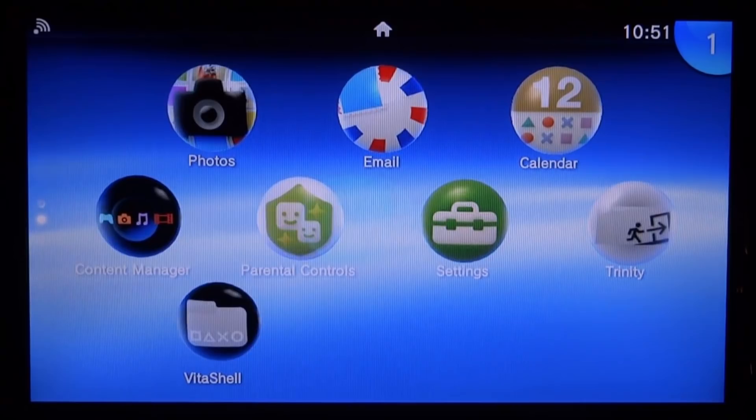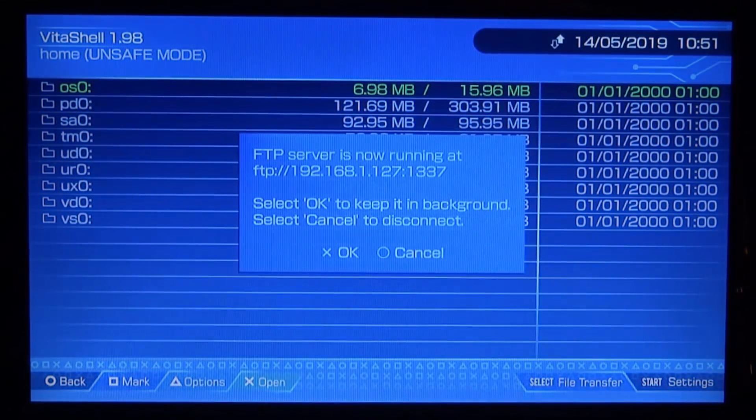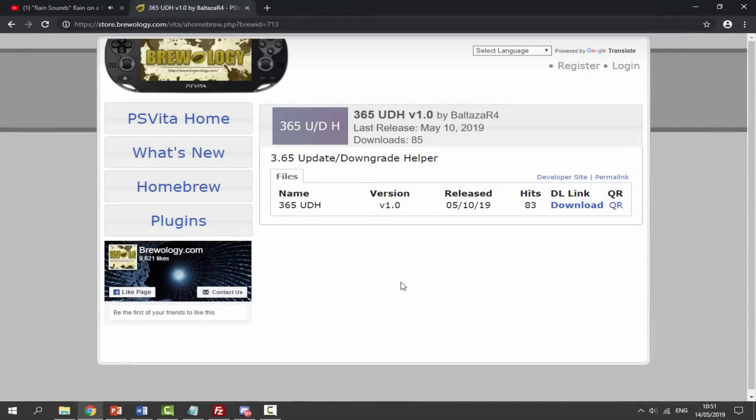I've got Trinity right here. You just want to go ahead and start up VitaShell, press select, and connect this to your PC via FTP or USB — it's entirely up to you. I'll show you what to do from there.